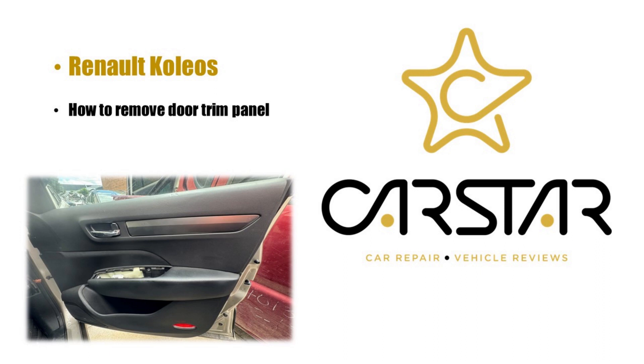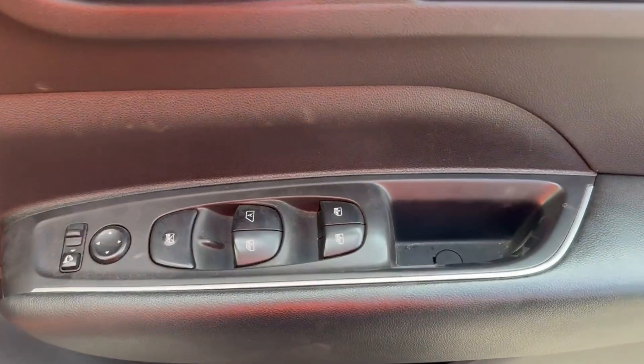Hello and welcome. Today we're going to be removing the Renault Koleos door trim panel. In order to remove the door trim panel, we will need to start by removing the front window switch.